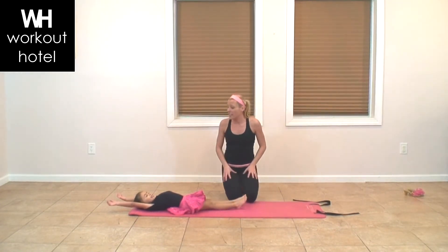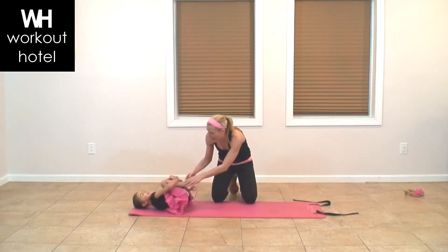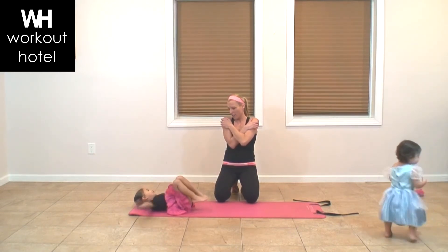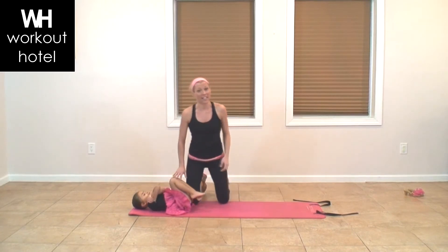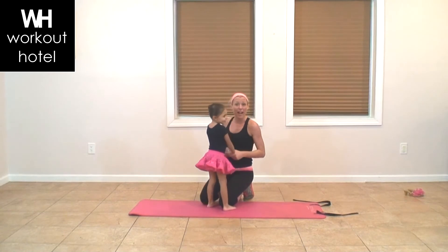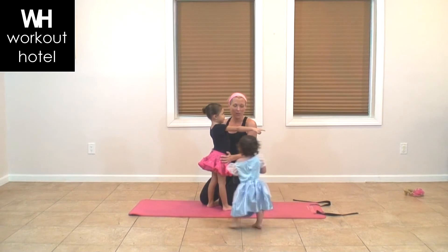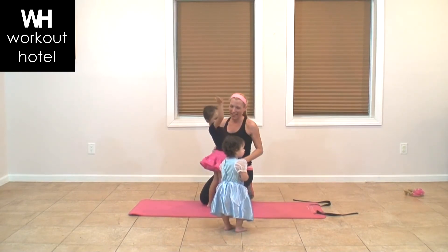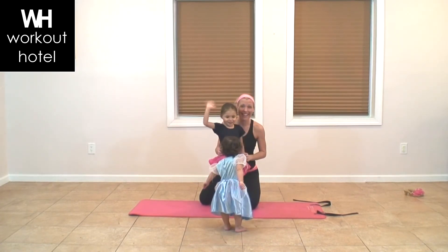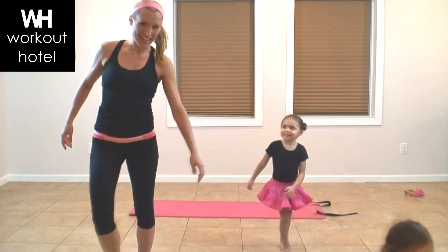Go ahead and reach, then hug both knees into your chest. Bring the knees in and hug them with your hands, and roll from side to side. Give yourself a nice big hug right across your chest, because you did awesome and so did you guys at home. Thank you so much for joining us for our princess workout. If you'd like to do it again, you can rewind and do it a second time. Until next time, thank you everybody — good job, Ava!